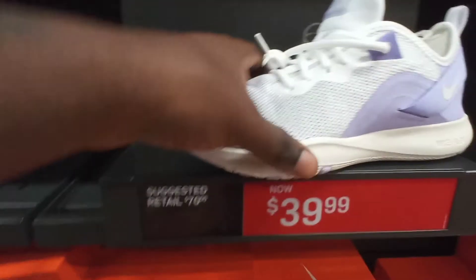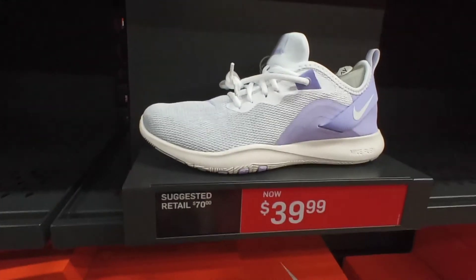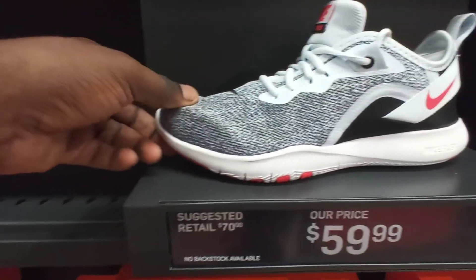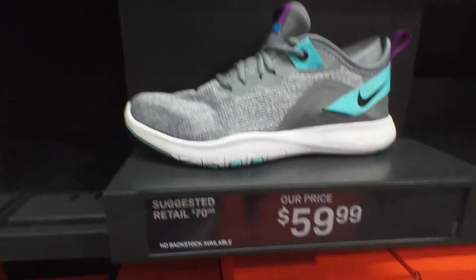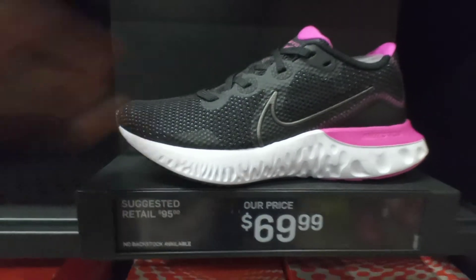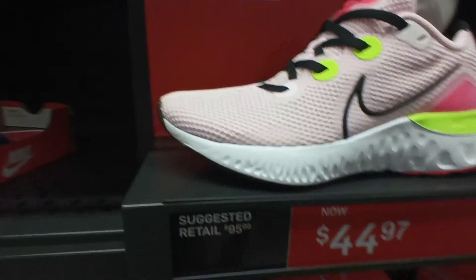We got the Nike Women's Flex Trainer Rise purple white colorway for $40, retail $70. We got the Nike Women's Flex Trainer Rise half blue black white colorway, these go up to $60. We got another colorway — black blue black — go up to $60. We got the Women's Nike Renewed Rise black pink colorway $70. Another pair violet crimson white $70.